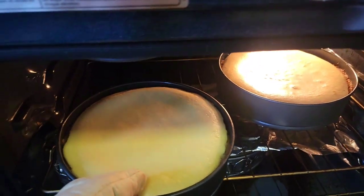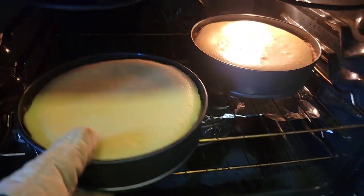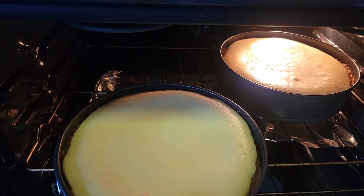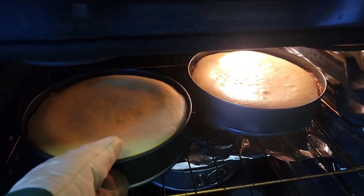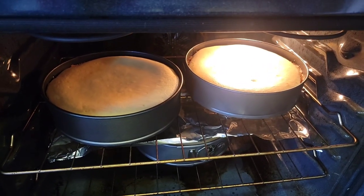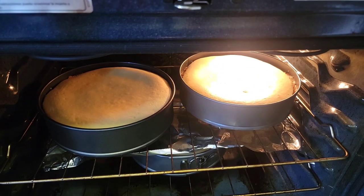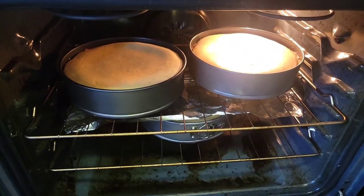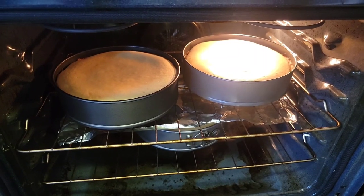Don't mind my oven — it got a little steamy and a little butter leaked out on the bottom. It's been 45 minutes and this is about the jiggle that you want. I'm gonna turn the oven off and leave the door closed, and that's going to let it set up. In about five hours I'll show you again how sturdy they are.